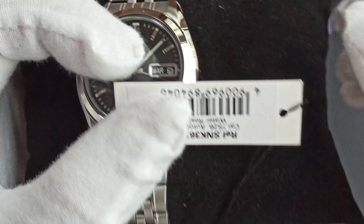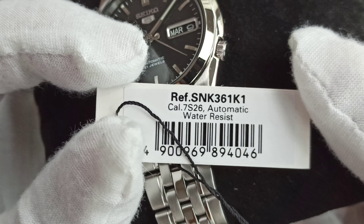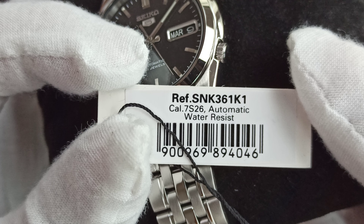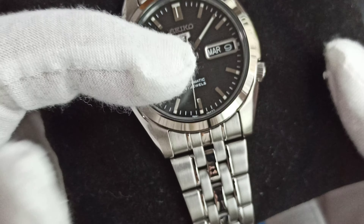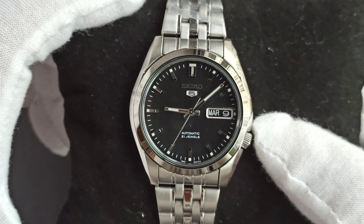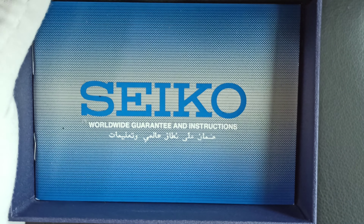Let me just read out the reference number. It is the SNK361K1 with the caliber 7S26, water-resistant. Remember it's 30 meters water-resistant, which makes it good for just washing your hands. There is the guarantee and instruction booklet.